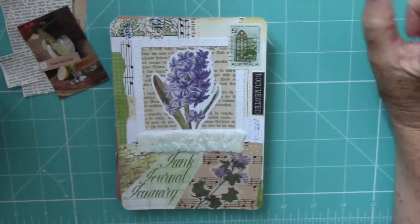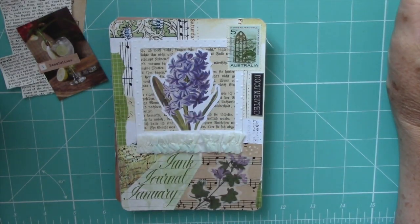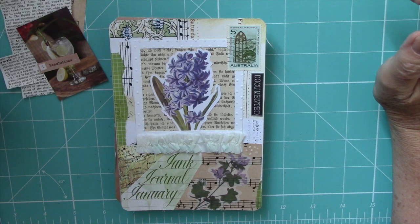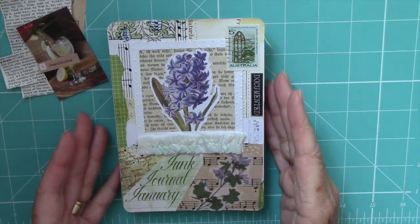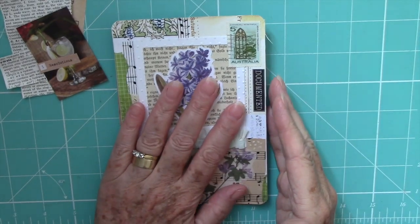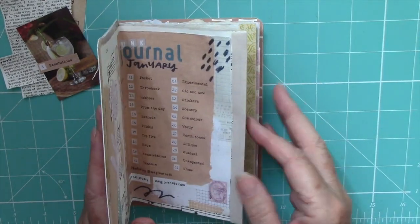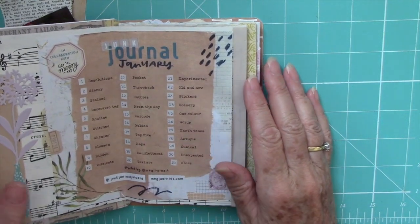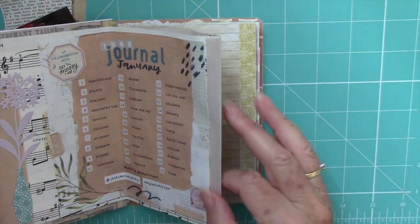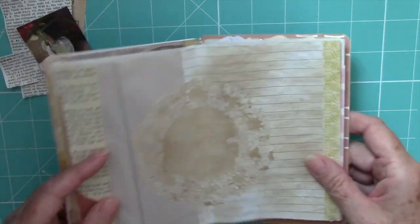Hi, it's Sue. Happy New Year. I'm here ready to start this concertina journal for Junk Journal January. My plan is to film two or three pages and show them as one. So here we go with day one.